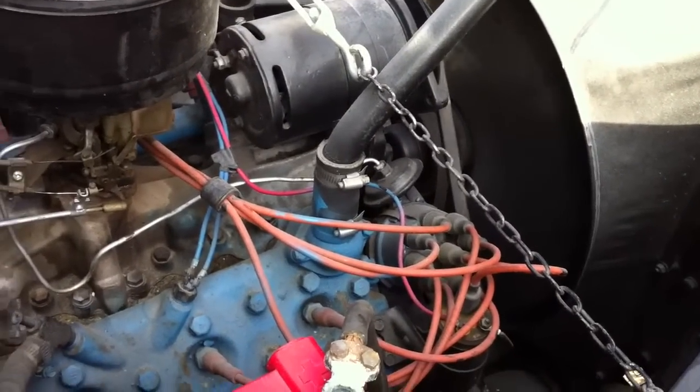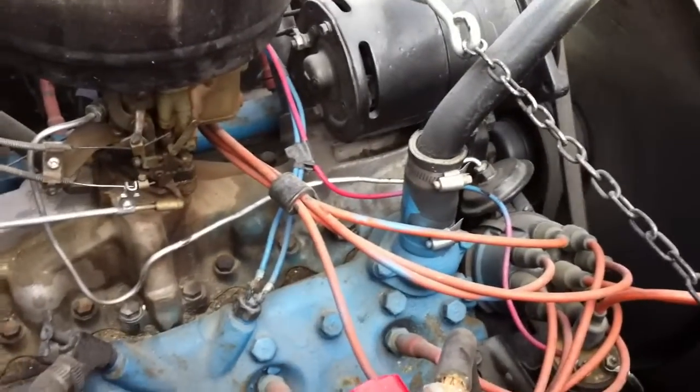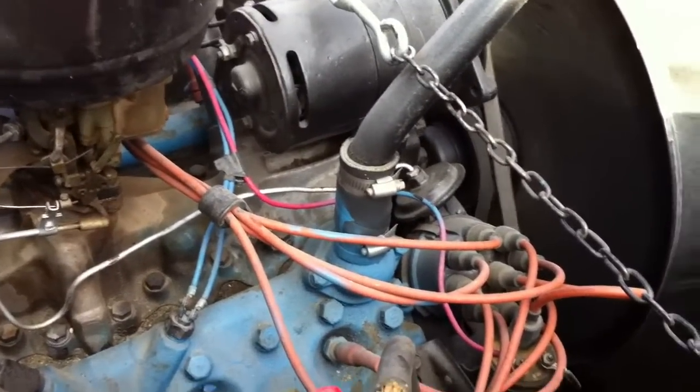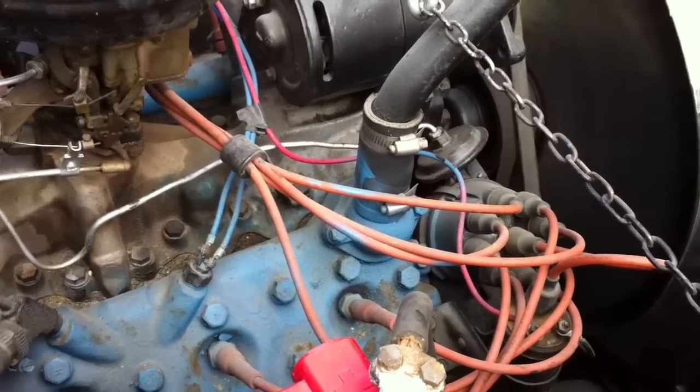Other than that, this thing runs really, really well. And I'm surprised — I was convinced that this was a 337, but I got looking at where the distributor is on it, and this might not be the 337, which would be good news.